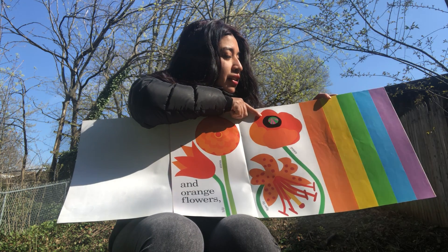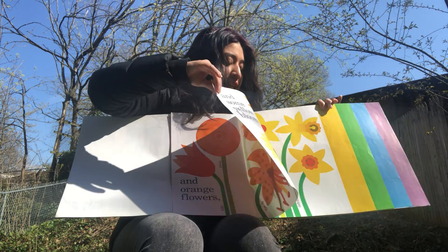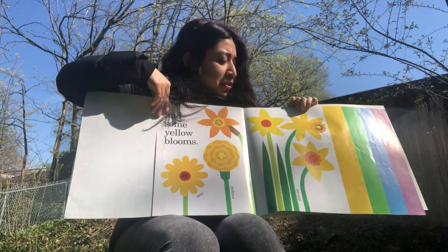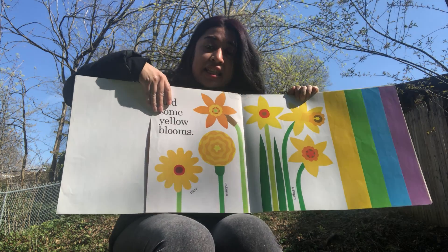Now let's look for our next color — the color yellow. Look how beautiful these yellow flowers are! They have marigolds and daisies.